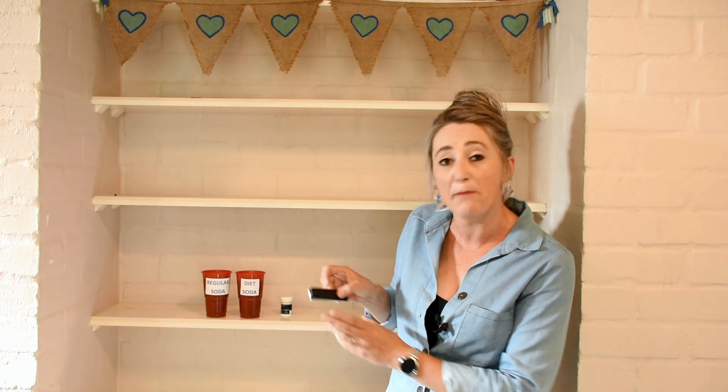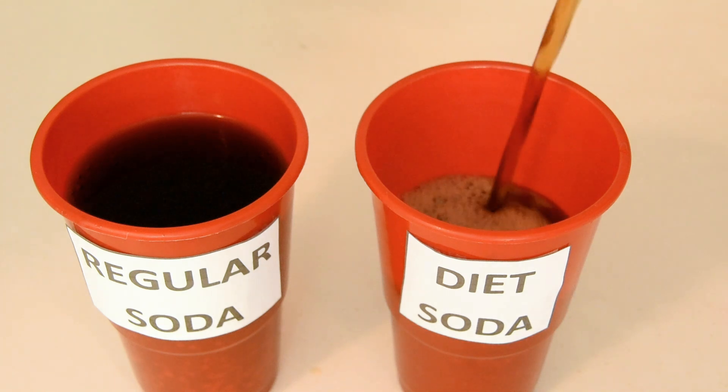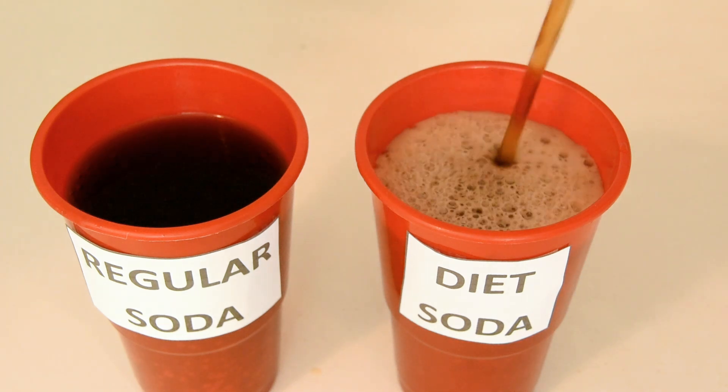For this demonstration, I'll be using my reliable 4R Diamond Mini Blood Glucose Meter as well as the 4R Diamond Blood Glucose Test Strips. In the first cup you'll find regular soda and in the second cup you'll find diet soda.